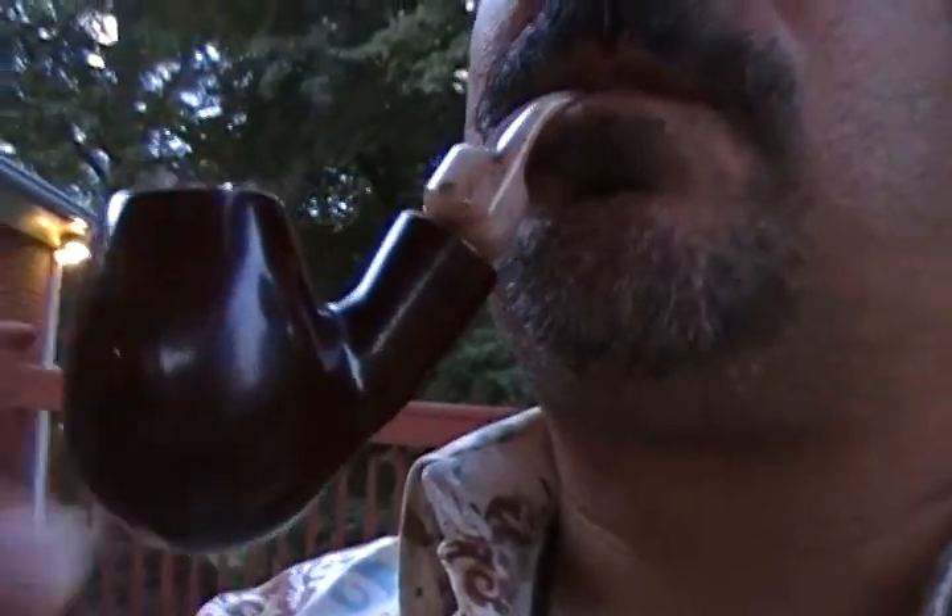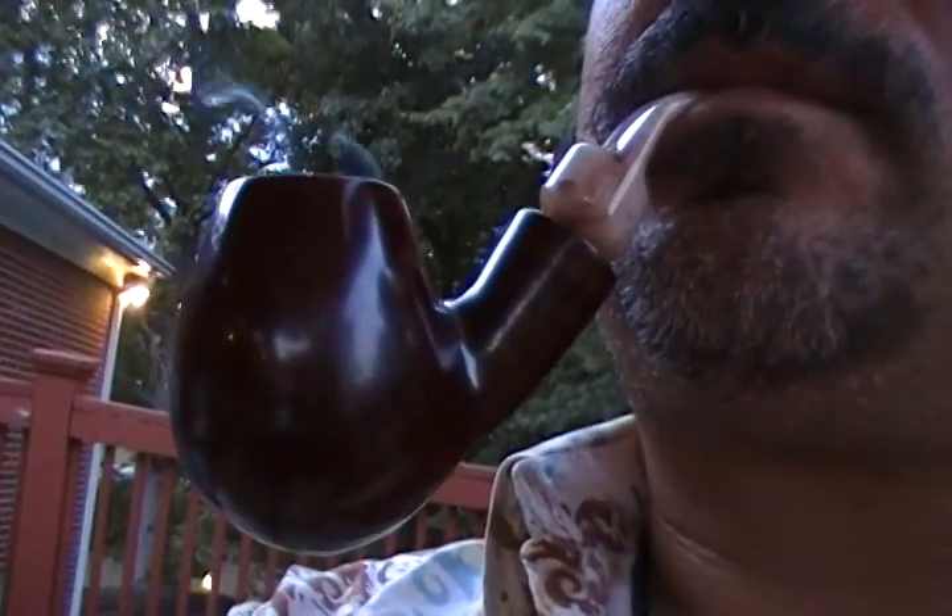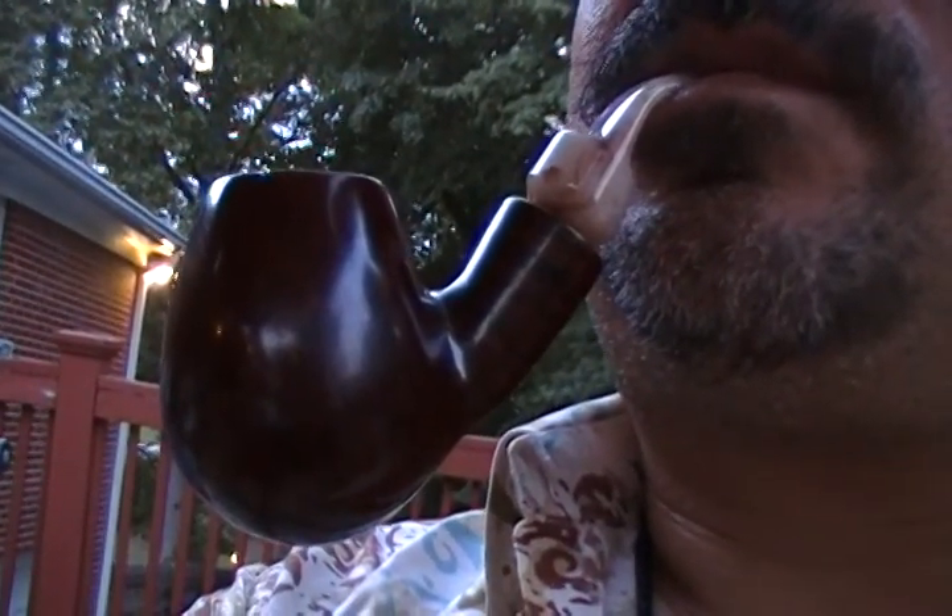And there you have it — the first smoke of the Boswell Baby Jumbo 2, my summer pipe, as dusk slowly settles in very peacefully around me. So until next time, this is Pipe Lawyer saying cheers. And remember, I'll present the evidence, but you be the judge. Take care, good night, and God bless. Bye-bye.